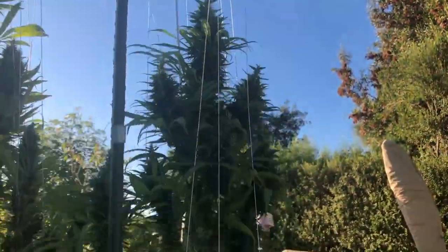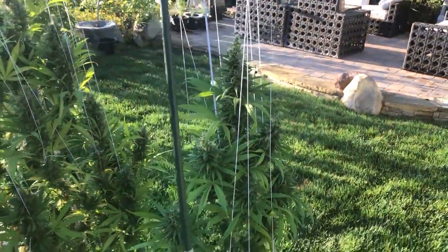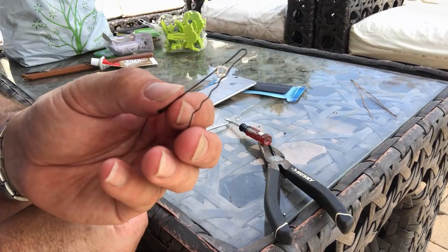Hello, this is Boysenberry. Hope all is well. Today I want to talk about a tool that you can use to find out whether or not your buds are ready to harvest or not.